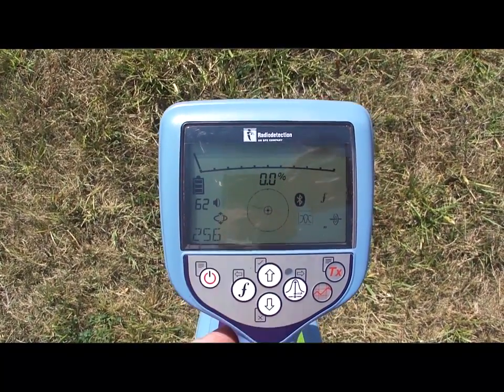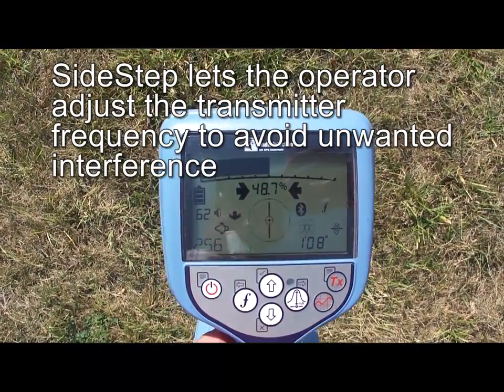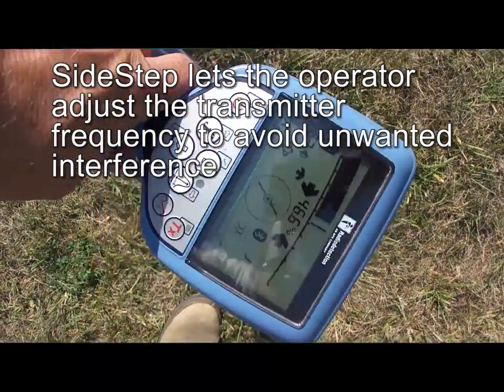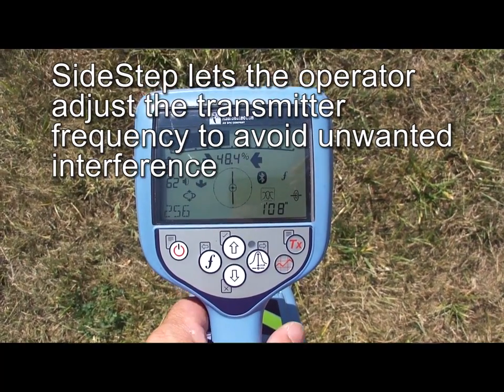iLock also allows for a sidestep feature. Sidestep enables the operator to move the transmitter frequency slightly above the currently selected one, enabling locates to be done in areas prone to interference where multiple operators are working.